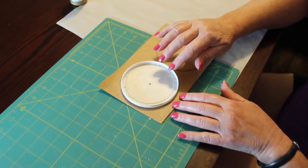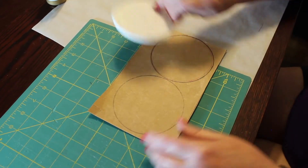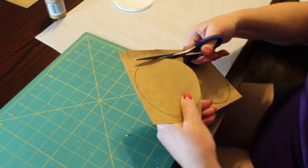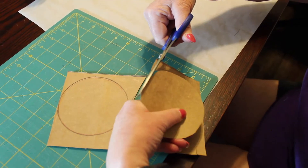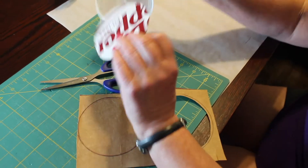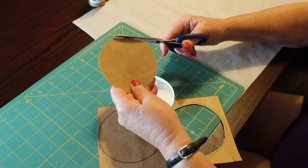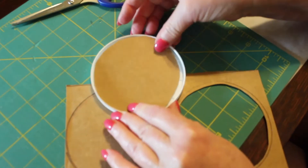Next you're going to draw a circle around the lid on the cardboard. I've drawn two circles here because I need one for the front and the back, and we're going to cut those out with the paper scissors. You want to cut just a little bit inside the line. You can see it's not quite right — you want it to be able to fit inside the lid. If it's too big, trim it down. I can see it's going to be too big around this area here — just like that.